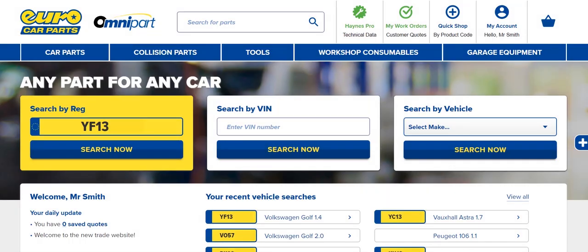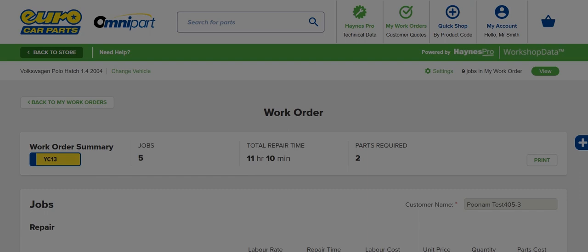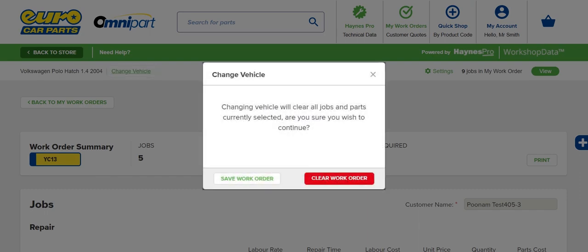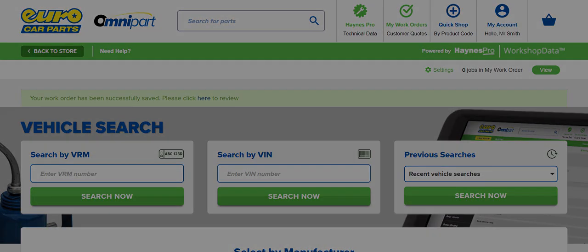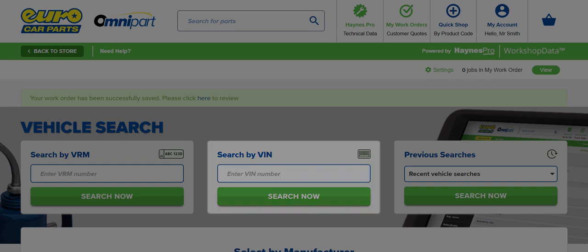Hanes Pro on Omnipart makes it easy to quickly plan and estimate a service for any make or model of vehicle. Within Hanes Pro, if you want to change vehicle, click here. You may be prompted to save your current work order. As before, you can search by VRM, VIN, or select a previously used vehicle.